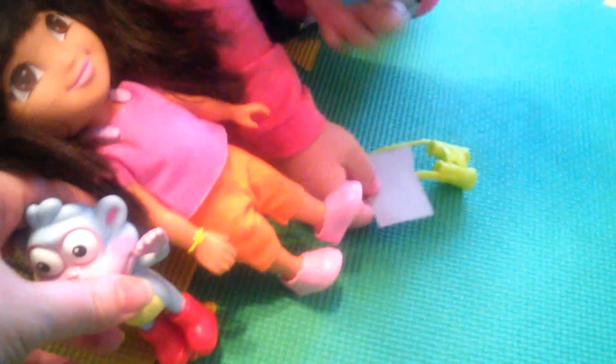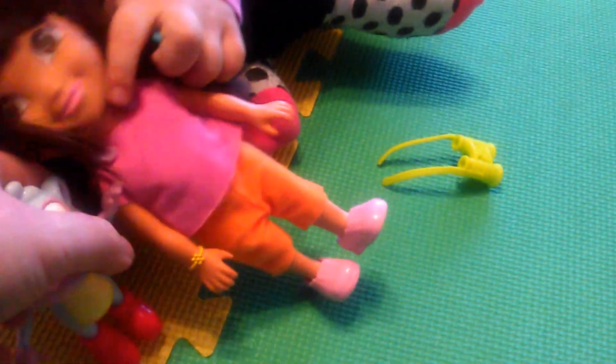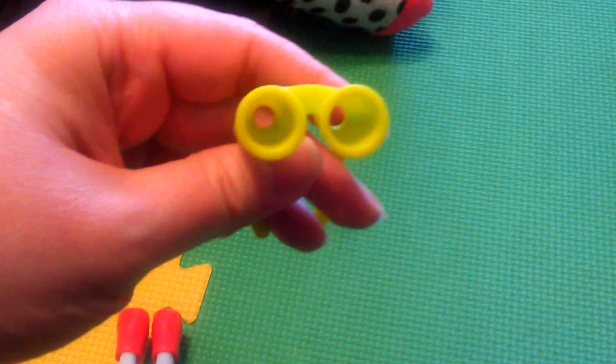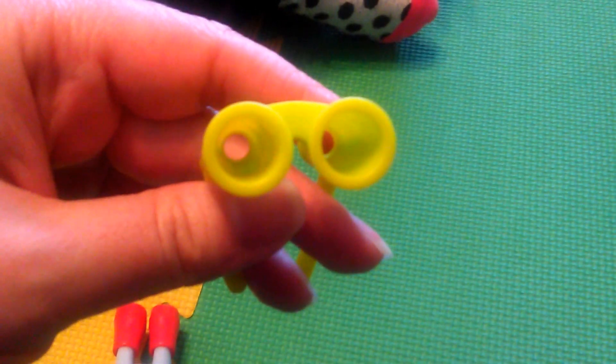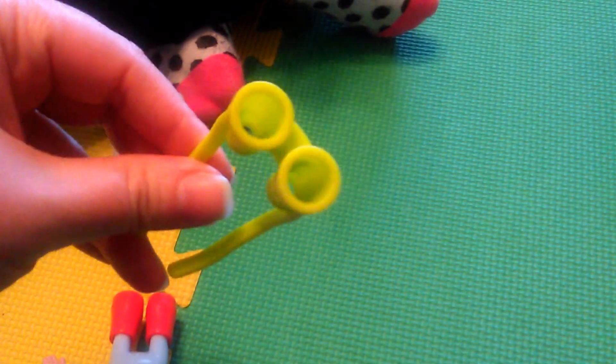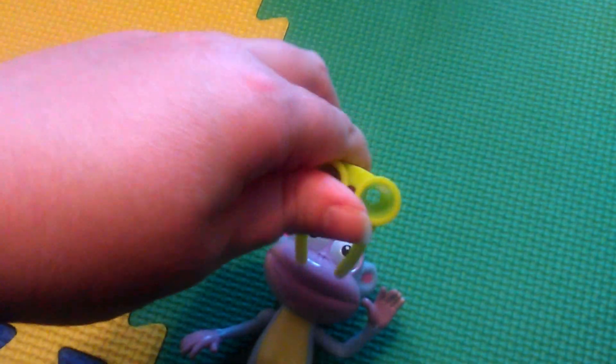Here's Boots again — her friend Boots. We can slide it in. These goggles — is this for Boots or for Dora? Dora. These are for Dora too? Mm-hmm. They seem too small for Dora. Let's see if they fit Boots.